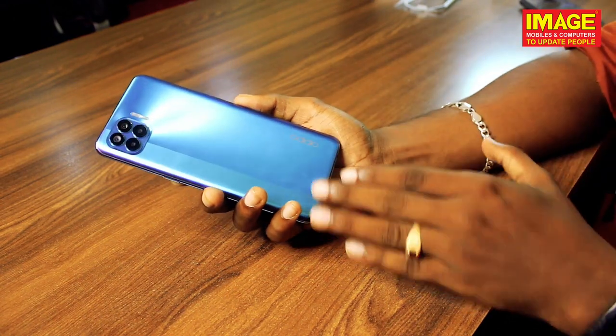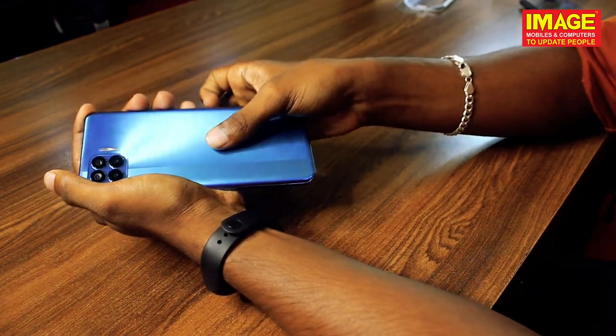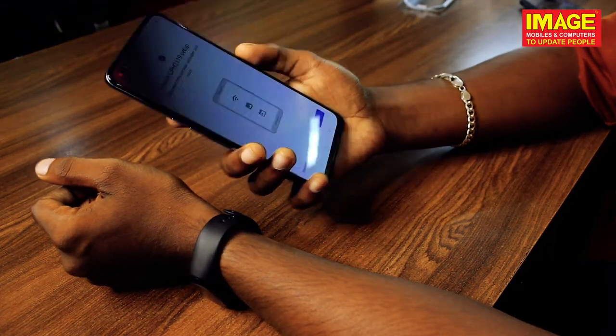Let's look at the back design. It has a nice finish with a fingerprint sensor, and it has a smudge-free look.